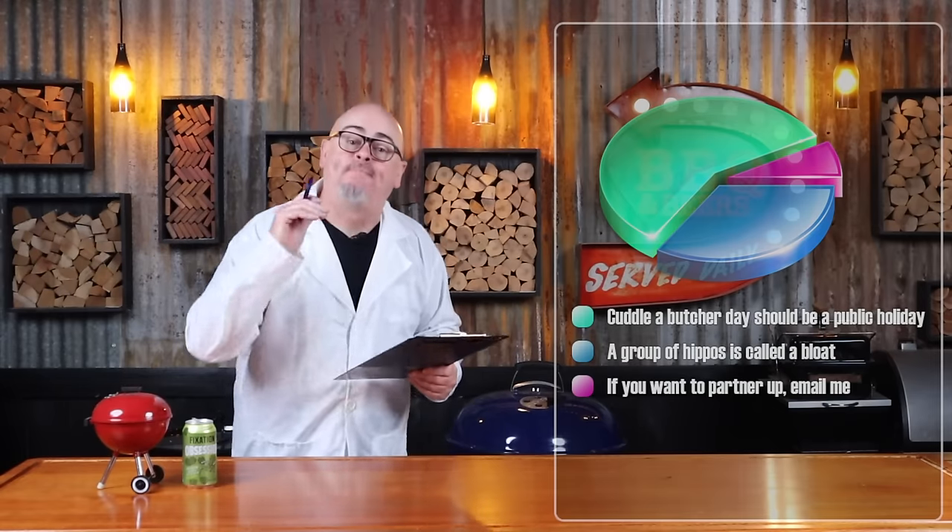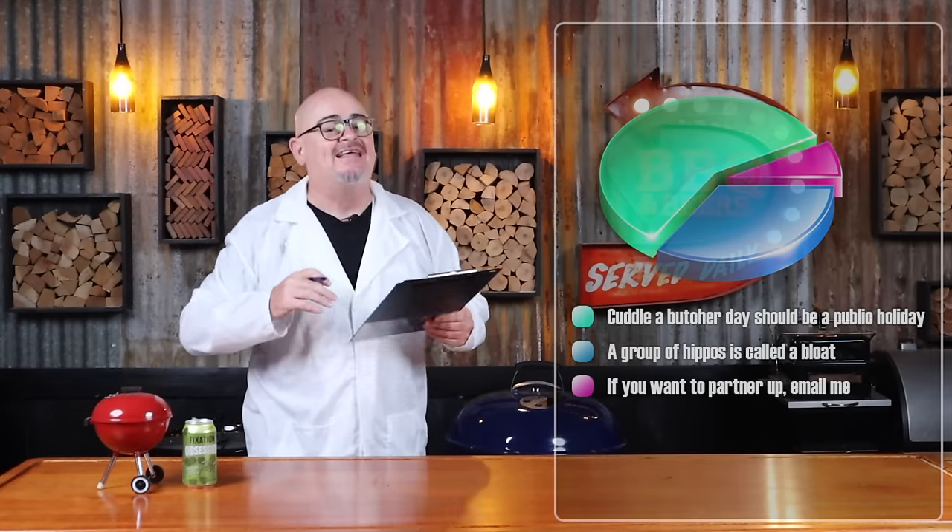To make pork porchetta, we're going to need some pork belly — like this 3.3 kilogram pork belly with the loin still attached that I picked up from Mick, the master cuddler out of Gippsland Premium Meats. I suggest cuddling your local butcher today. Did you know butchers are people too, and they love unsolicited cuddles from strangers?